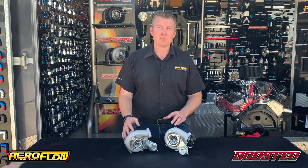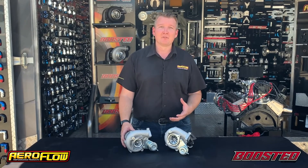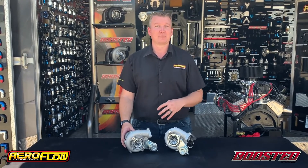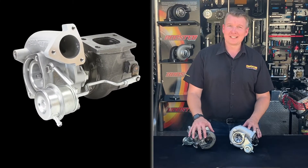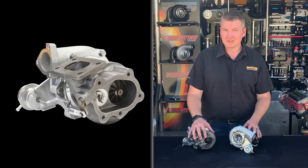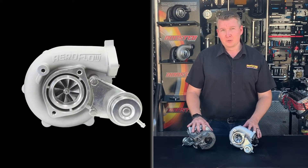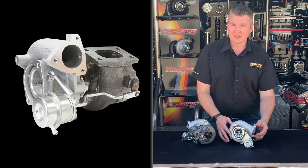Both turbochargers will bolt directly to the factory SR20 manifold, or any aftermarket manifold designed to put the turbo in the factory location. Both options feature an internally wastegated design, the 5-bolt Nissan dump pipe flange, dual ball bearing core, and also the 2-bolt inlet and 3-bolt outlet on the compressor cover.